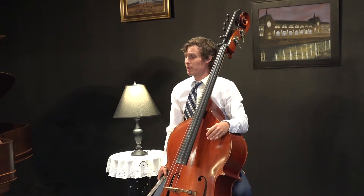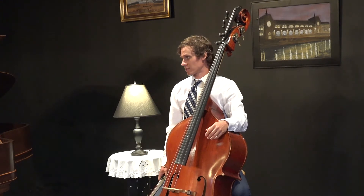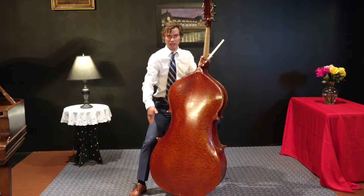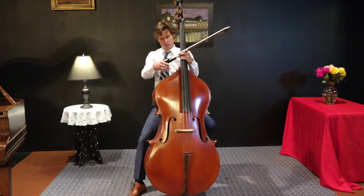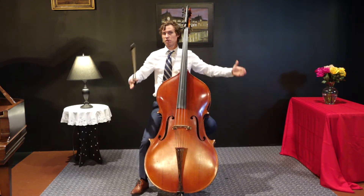The double bass is unique in that each instrument comes in different shapes and sizes. Some basses have round backs, like mine, some are flat, some have skinny shoulders, like this instrument. Some are much wider.